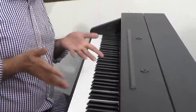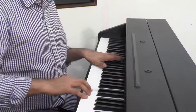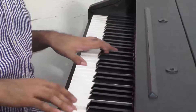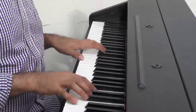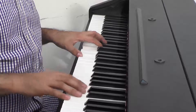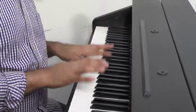Moving on to the last easy way of accompanying yourself: sometimes it's to do nothing — meaning just maintain a pulse on the tonic note. Suppose I just played one note throughout, then changed it to the subdominant. With just two chords, you simply maintain the pulse.